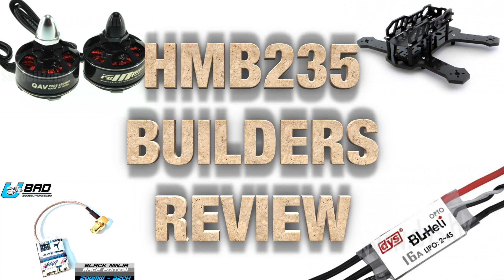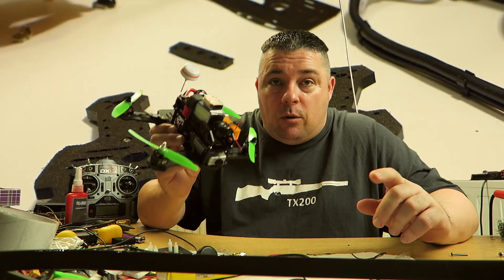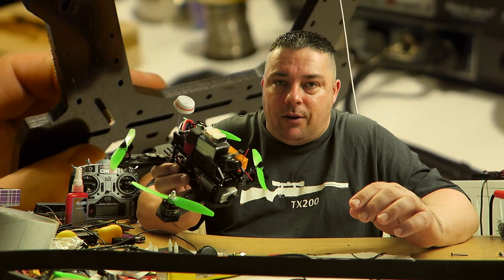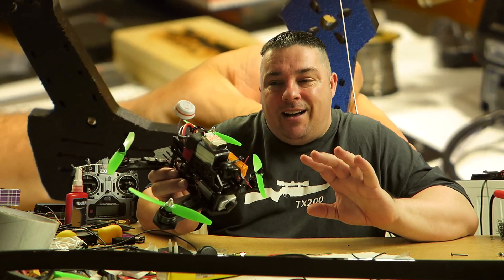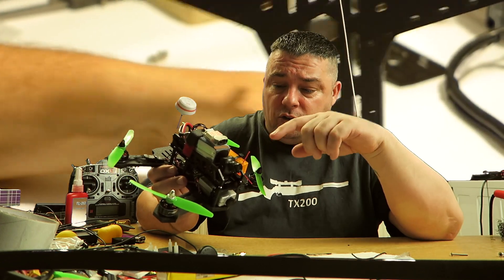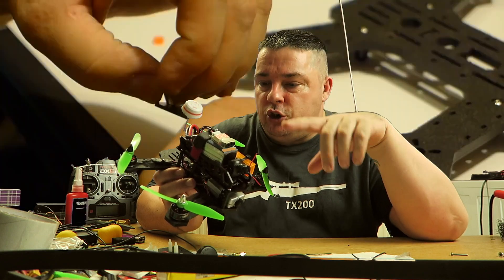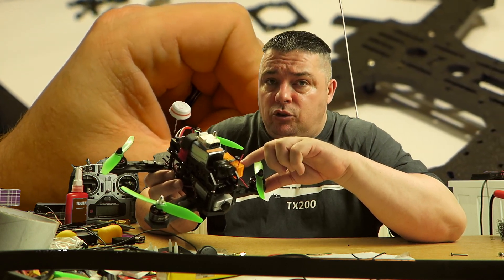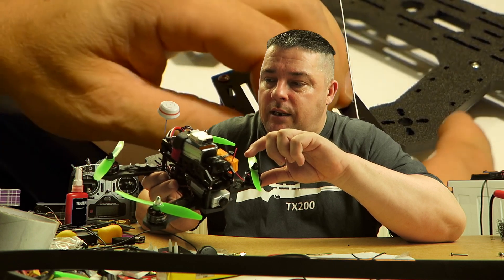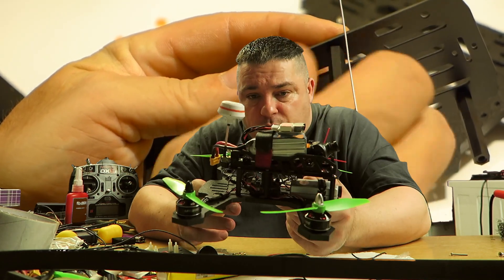So that wraps up that part of the video. The workshop is a bit of a state, but we finally got a break in the weather so I'm going to get out in the field and give it a flight test FPV style. As for putting it together, everything went together really well — everything fit and clipped into place like it should. All the components are very nicely made and the hardware that comes supplied with the kit is very good quality.